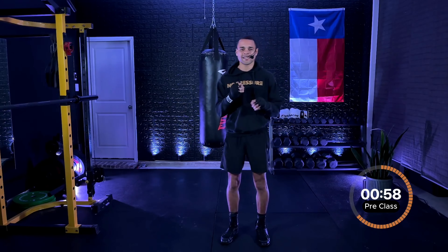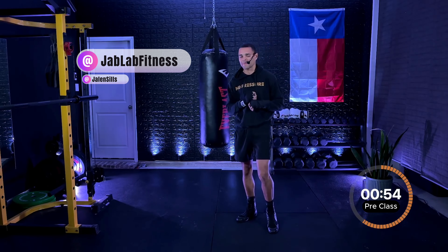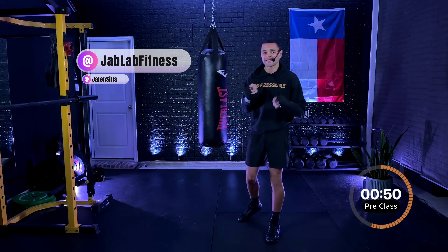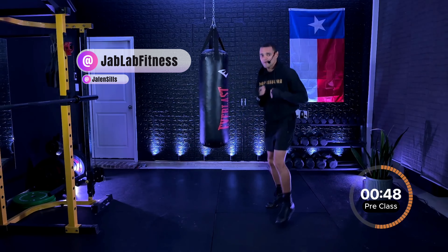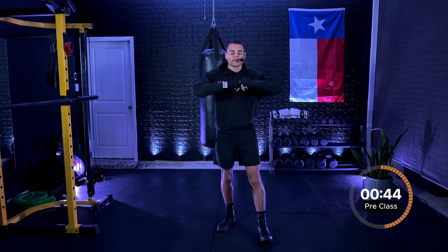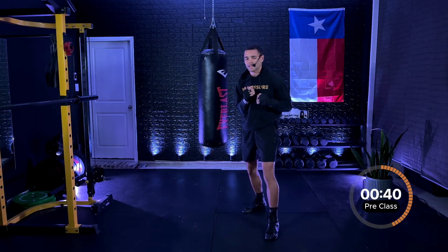What is up, everybody? Welcome to Jab Lab. My name is Coach Jalen, and today I will be leading you through a 10-minute beginner shadowboxing workout. No equipment is needed — just make sure you have enough space to move around comfortably. But if you do want to level up today's workout, you're free to grab yourself a pair of hand weights. We're going to get started here in about 40 seconds.